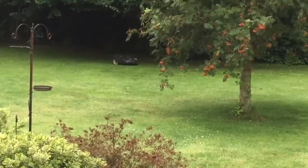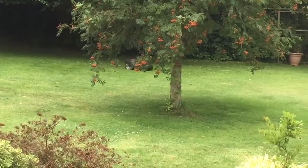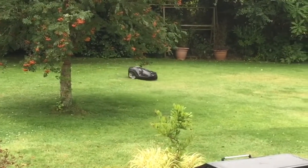It never gets bored, never finds excuses. It just goes and cuts the grass, and that's pretty much it really. I'm going to struggle to find much more to say about this and how good it is. But here it goes anyway, and I'll just let you watch it.